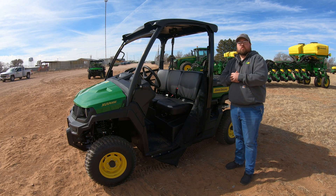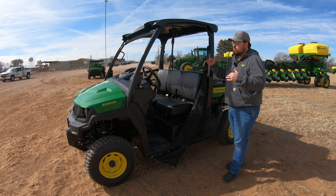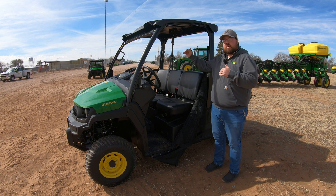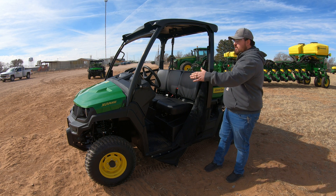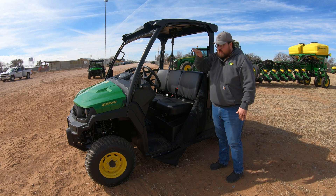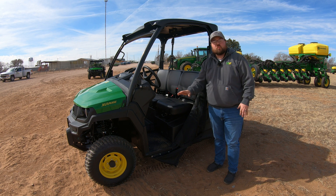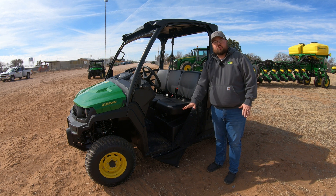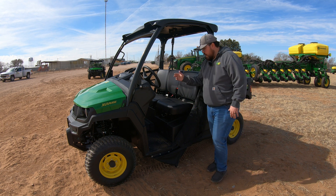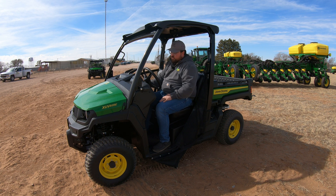Now let's talk about dimensions. At the widest point, this machine is 64 inches wide, 127 inches long, and 78 inches tall. When looking at ground clearance — if you're taking this machine through rugged terrain — you have 11.2 inches of ground clearance from the lowest point to the ground. Also keep in mind that the weight of this machine with all fluids is right around 1,900 pounds.